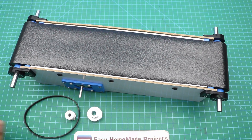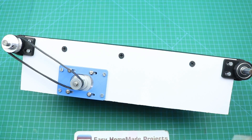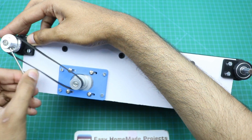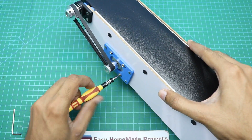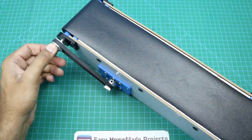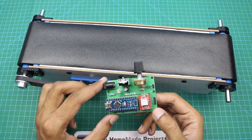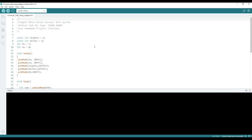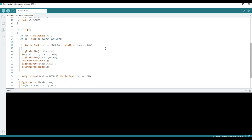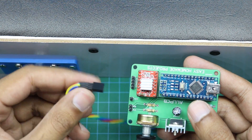Now we will attach the pulleys and the timing belt. Our conveyor belt is now ready, and now we will burn the Arduino code to the Arduino. The code is very simple and easy, consisting of only a few lines — you can download it from the video description. After burning the code, connect the stepper motor wires.